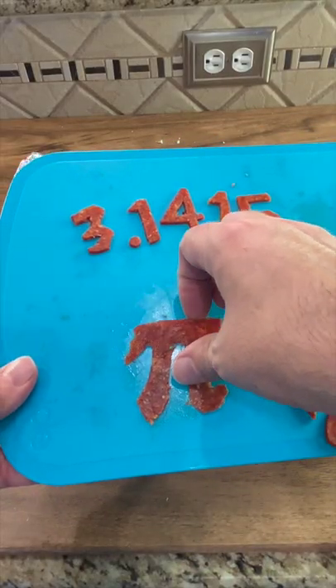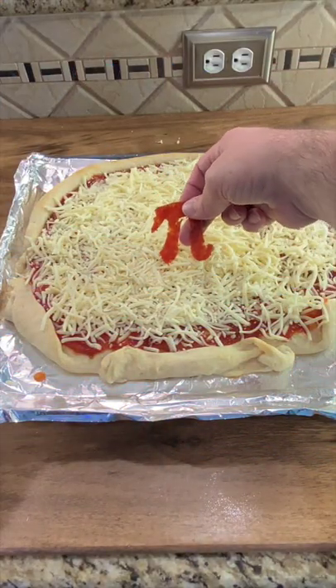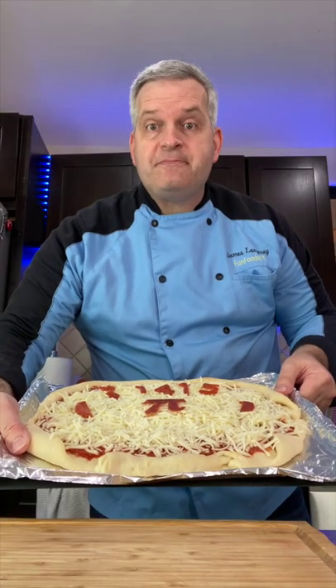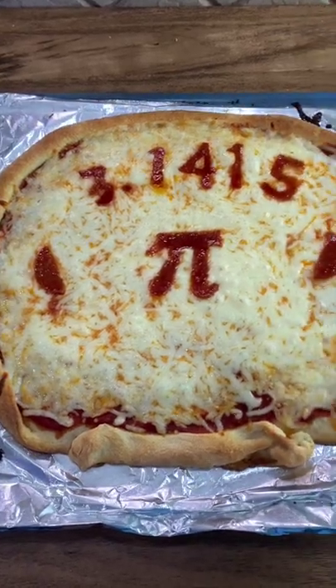Now I'm done cutting out my pepperoni symbols. Here's the pi symbol first — put that right in the middle. Now put this back in the oven for about five minutes until all the cheese melts. Happy Pi Day!